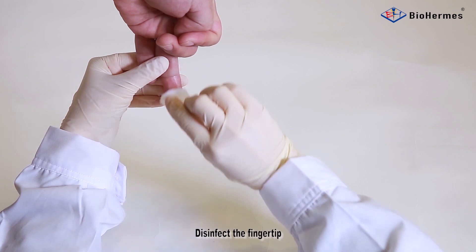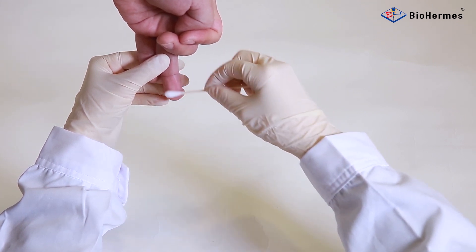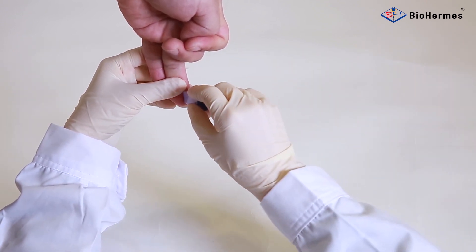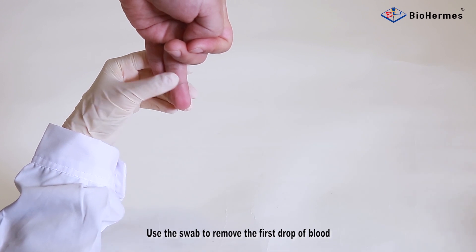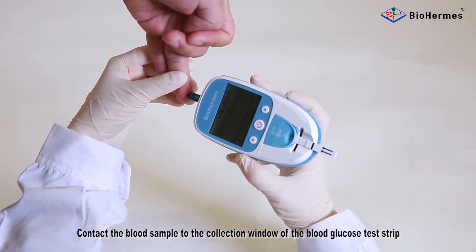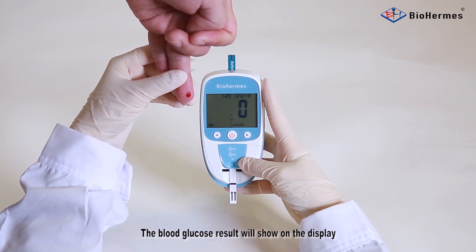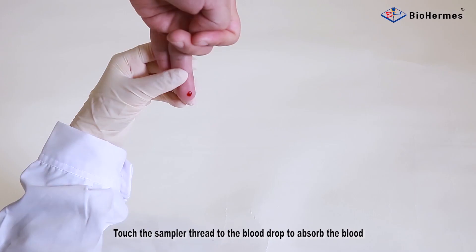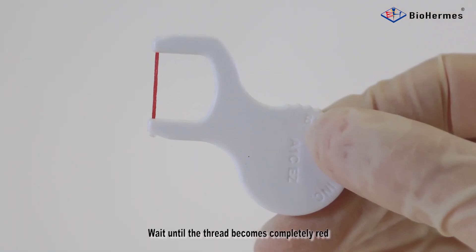Blood Sampling. Disinfect the fingertip and dry it thoroughly. Prick the fingertip with the lancet. Use the swab to remove the first drop of blood. Blood Glucose Testing: contact the blood sample to the collection window of the blood glucose test strip. After a 5-second countdown, the blood glucose result will show on the display. For the HbA1C test, take out a sampler and touch the sampler thread to the blood drop to absorb the blood. Wait until the thread becomes completely red.